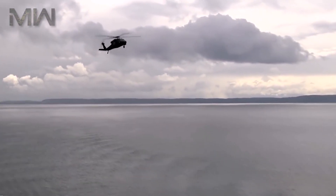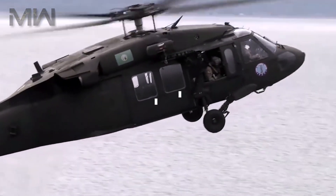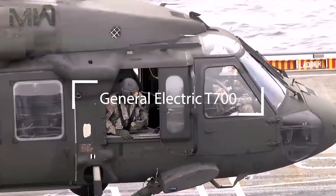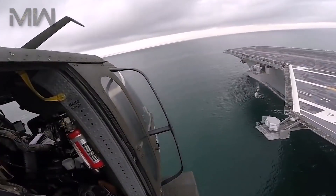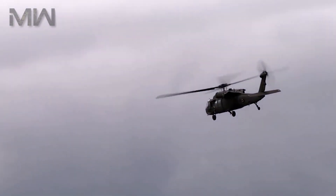Of its design, the UH-60 features a four-blade main and tail rotor and is powered by two General Electric T700 turboshaft engines. The main rotor is fully articulated and has an elastomeric bearing system in the rotor head. The tail rotor is canted, featuring a rigid crossbeam.